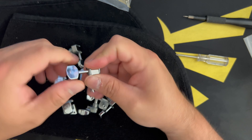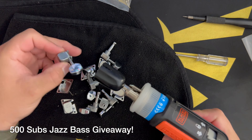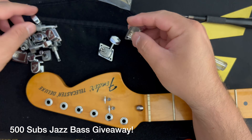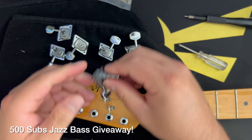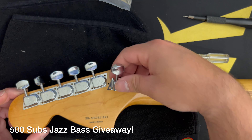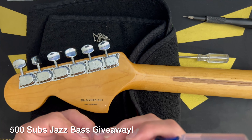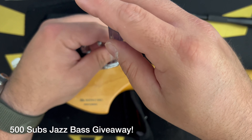I want to use the last part of the video to remind you of the 500 subscriber giveaway. We're giving away a jazz bass at 500 subscribers and we're almost at 300, so I'm pretty sure we can do this before the year ends. Pretty excited about that — make sure you subscribe to enter. And that's gonna be it for today — let me know down below about these tuners!